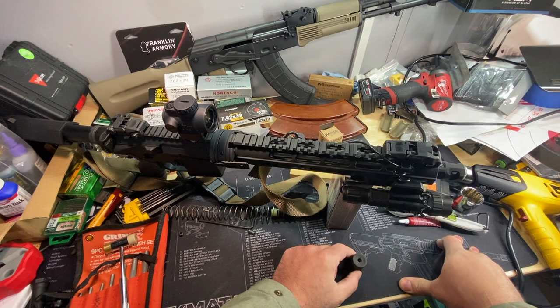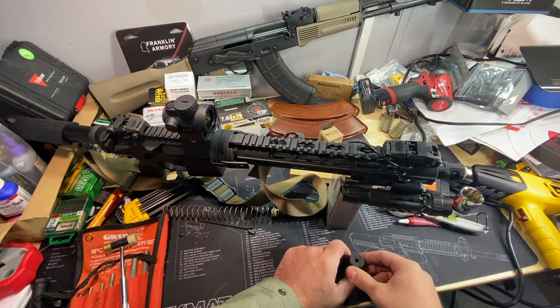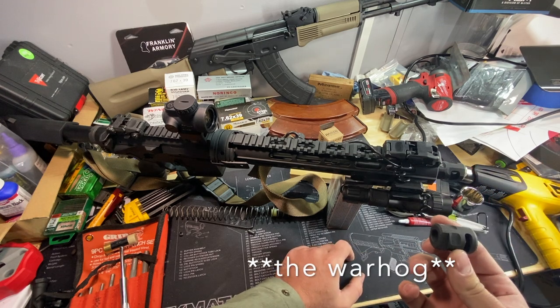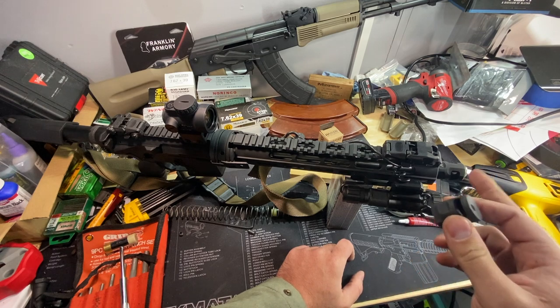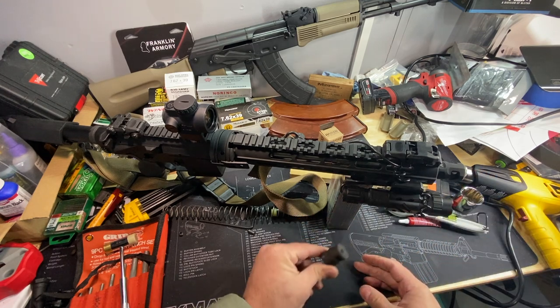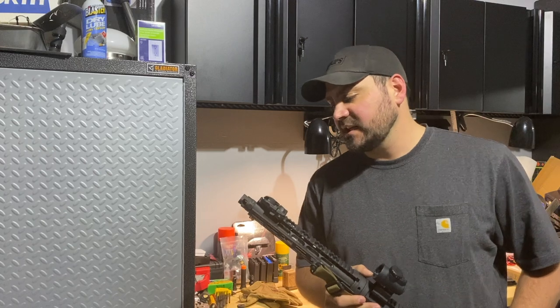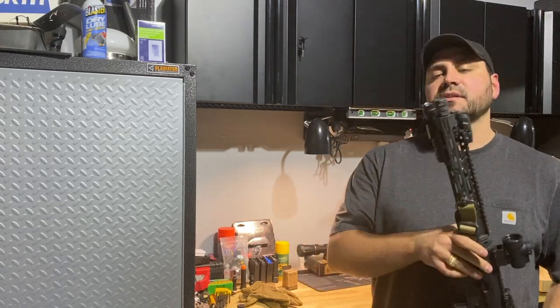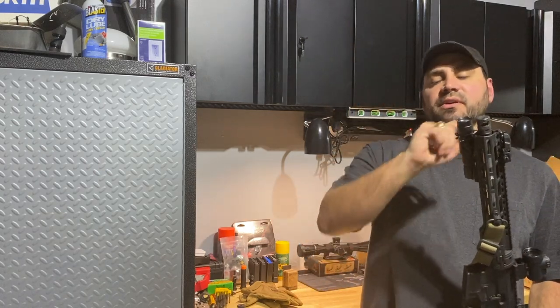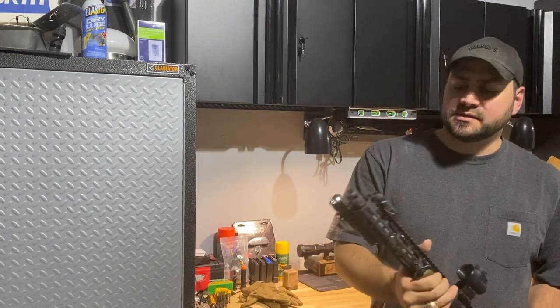I do think the Sail is a little bit better, but the Warthog is nearly identical and it's less than half the price. If you're not too worried about it, the Warthog will be just fine — but the Sail is a little bit better. There's a quick video showing some side-by-sides and a closer view of what to expect from each one.